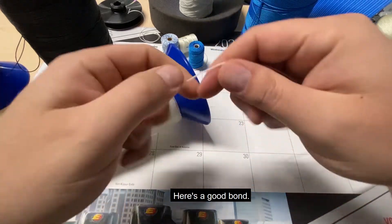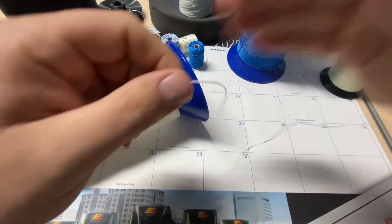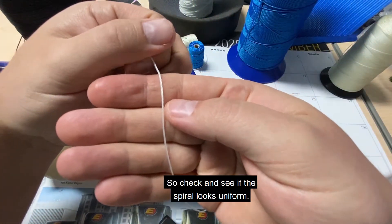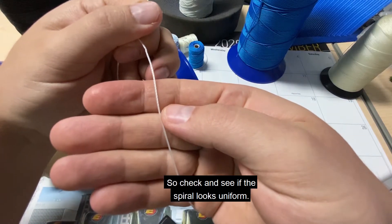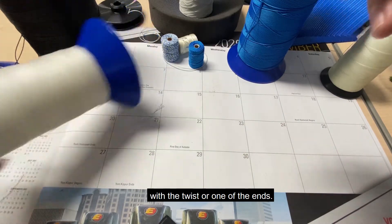Here's a good bond: you put it between your fingers, twist, and it does not come apart. For your twist level, check to see if the spiral looks uniform. If it does not look uniform, there's something going on with the twist or one of the ends.